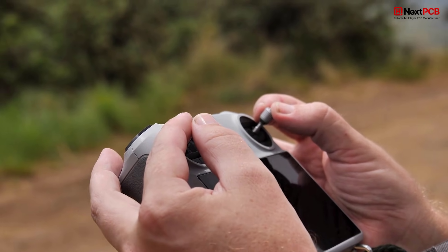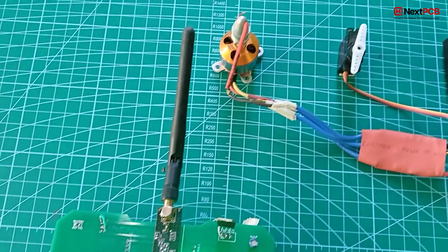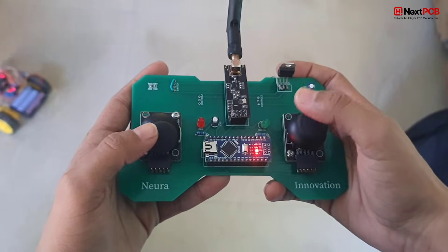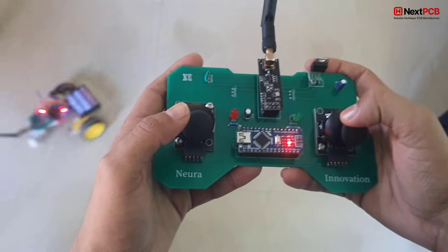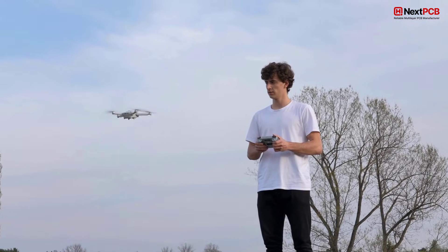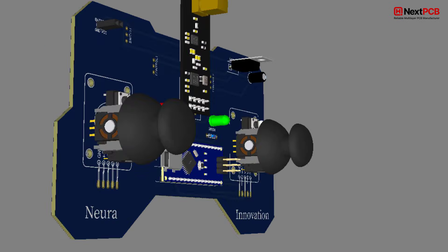Have you ever held a remote controller in your hand and wondered, what if I built this myself? Not just any remote, but a long-range, low-latency, wireless RC controller powerful enough to control planes, cars, and even drones. Well, today that's exactly what we're going to build.